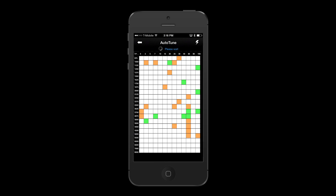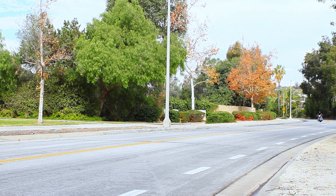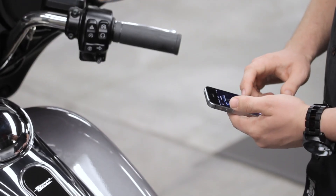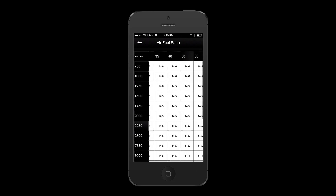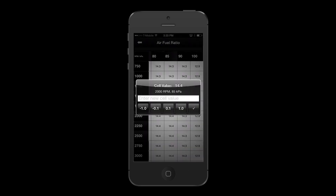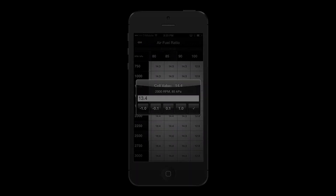The rider must complete a variety of riding conditions to adequately populate the Auto-Tune tables. This can range anywhere between a 20-minute ride to multiple sessions depending on the conditions. The user can also choose to tune the air-fuel ratio tables in order to custom-tune their map for richer or leaner closed-loop operation.